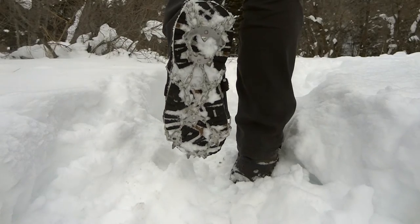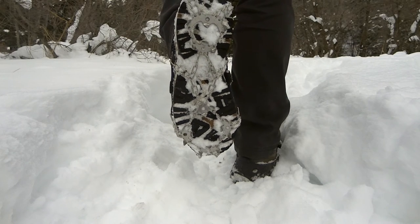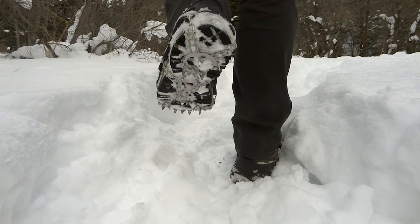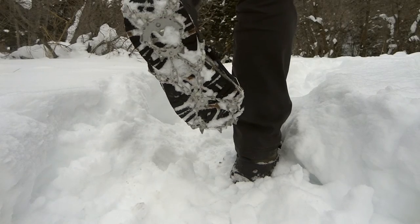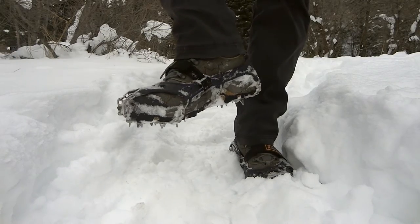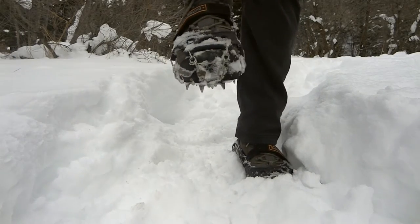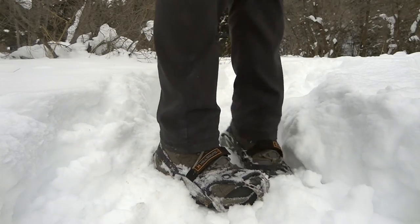As you'll see in some video I'll roll through, these have stainless steel spikes that hit pretty much all of the points on your foot that your stride hits the ground on impact. There's a nice set of spikes in the front — 18 of them total — and it really covers the foot nicely.